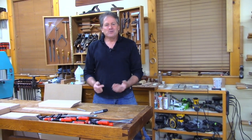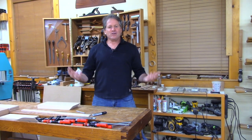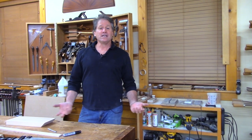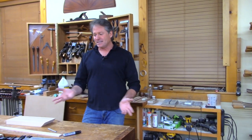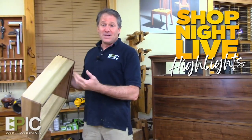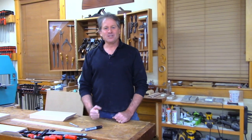Do you have a crosscut sled? The most important jig you can have in your shop is a crosscut sled. There are so many videos on building crosscut sleds and a bunch of methods, but I'm going to show you one with a certain little twist that doesn't require a lot of specialized materials. I am excited to show you how to build this crosscut sled - I've been meaning to do this one for a long time.